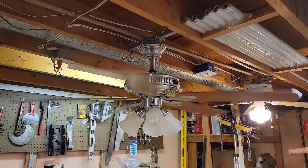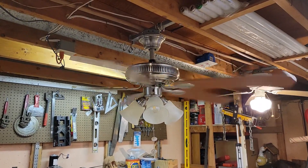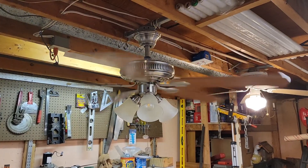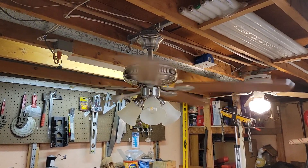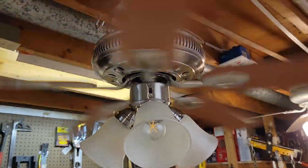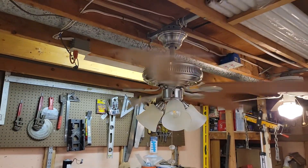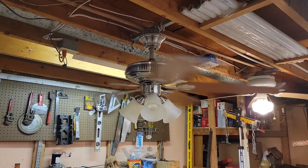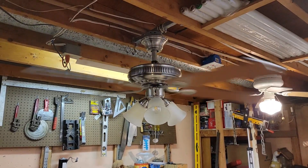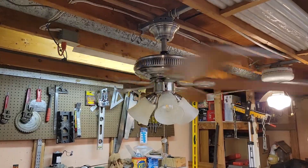About your average low speed here, pretty quiet. Taking it up to medium. Blade warpage is causing a wobble, probably easily fixable with a balancing kit of some sort. And here's high speed.